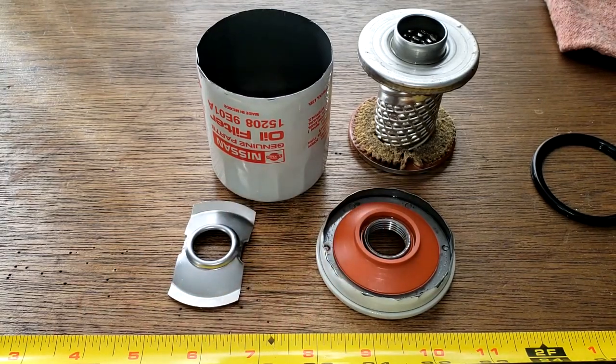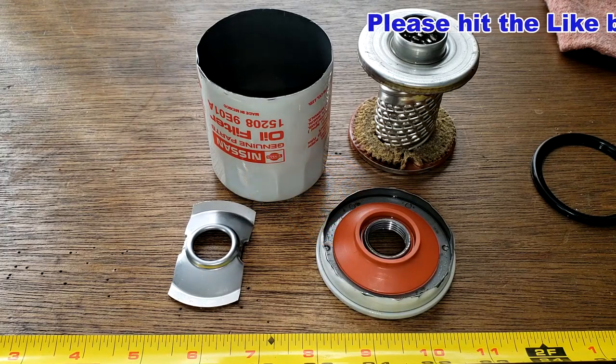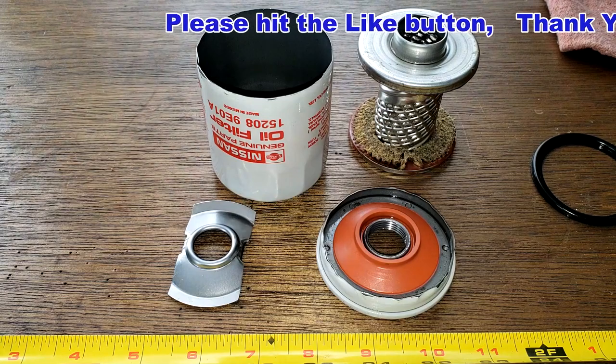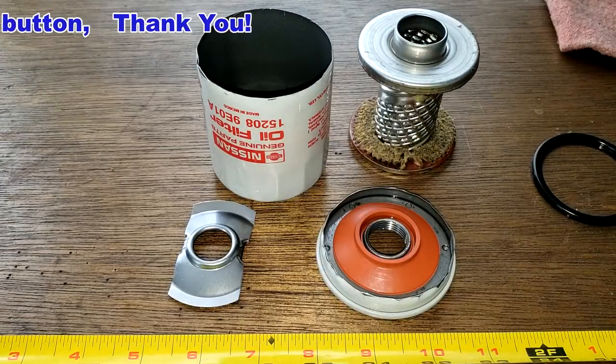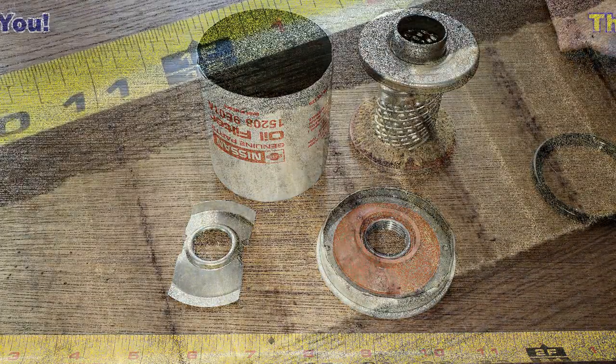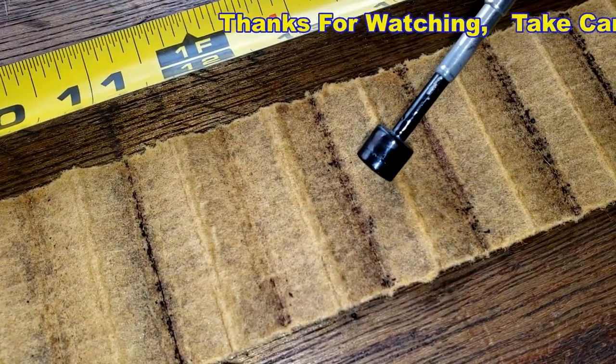What do you guys think about this Nissan filter? Again, I want to thank Diego for sending me this oil filter. I think I'll wrap this video up. Don't forget Oil Filter Fridays — I open up an oil filter every Friday on this YouTube channel. If you like this video, please hit that like button. Thanks for watching and take care. Oh — there's a sparkly! You see that? The magnet grabbed that one.